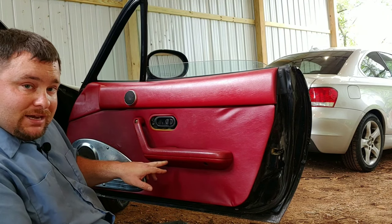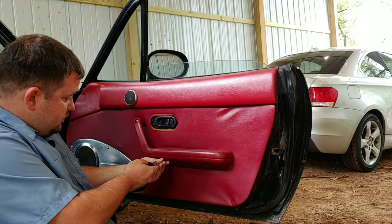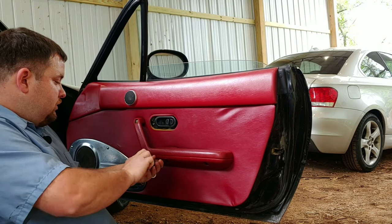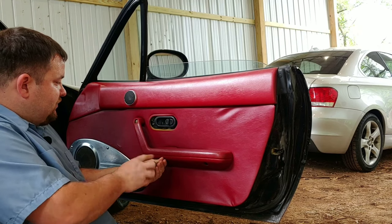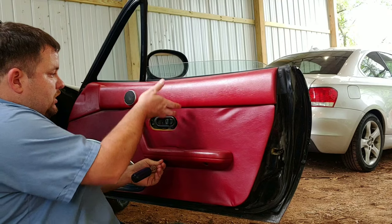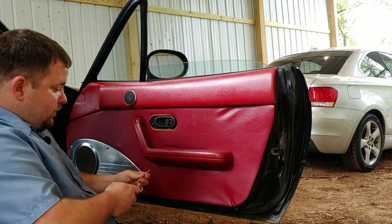There should be a Phillips head here and here. So you just put your screwdriver - yep. So once you get all these off it should just be some clips. You'll just pull the whole door panel out and up.